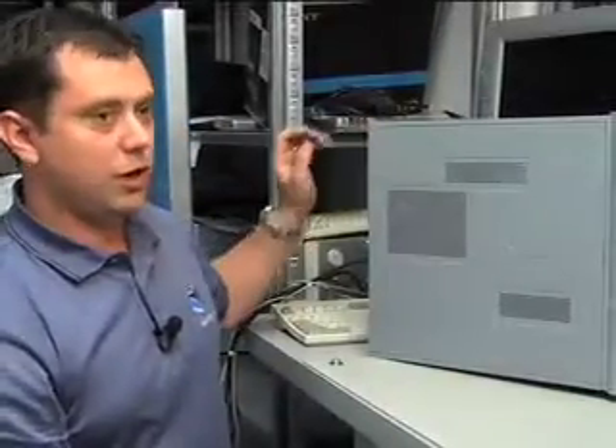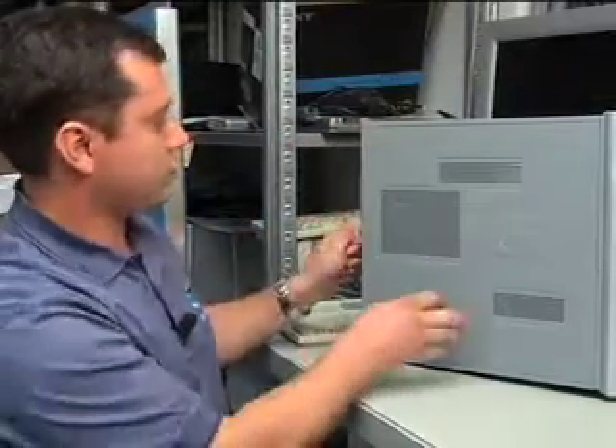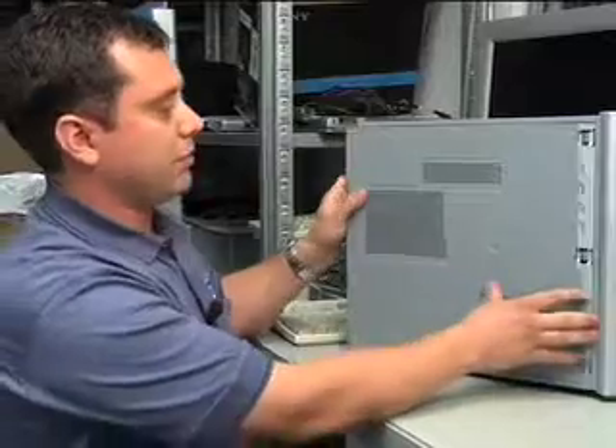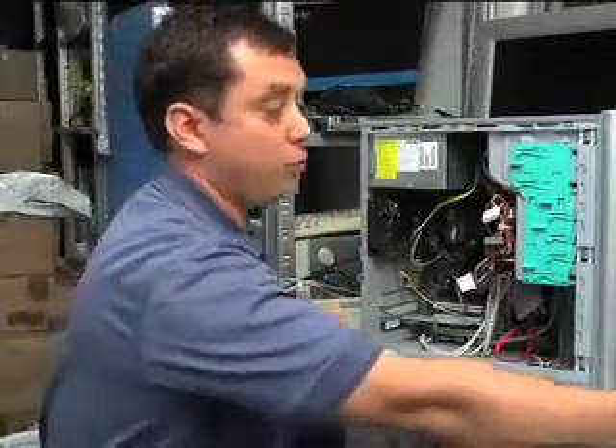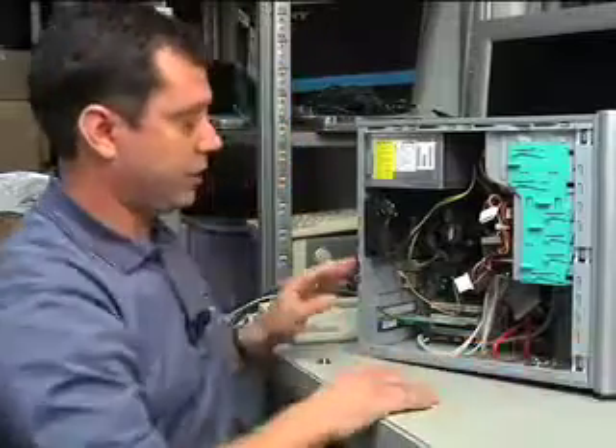You'd want to make sure that the system's turned off and it's unplugged. Just remove the side panel. One of the things you might want to check first with your manufacturer is that it won't void your warranty when you open it up, because some will do that.